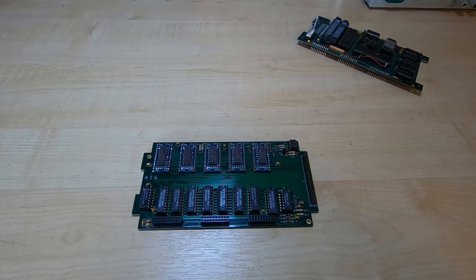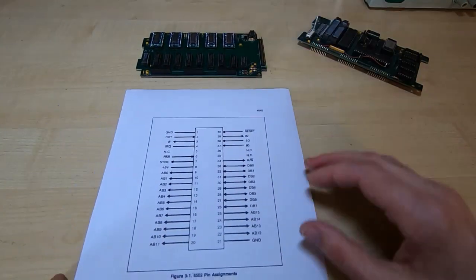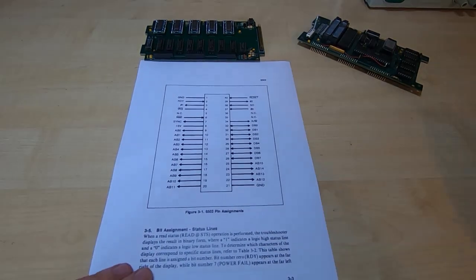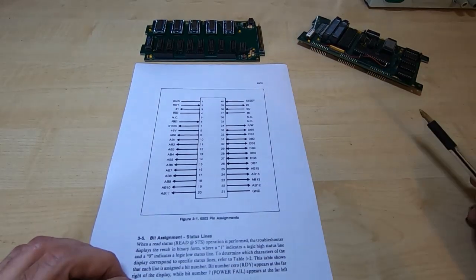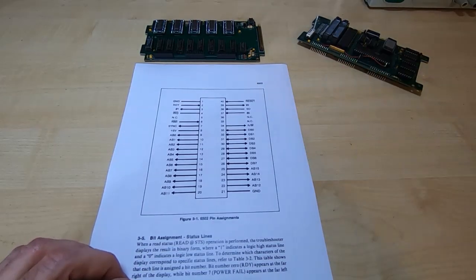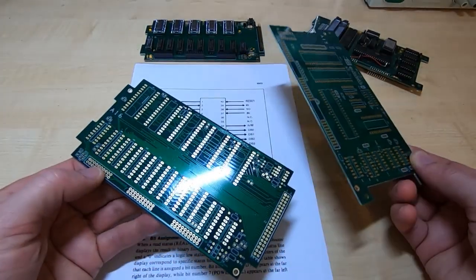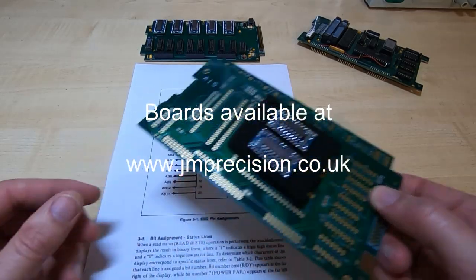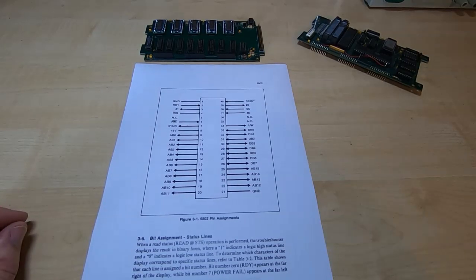It doesn't take much figuring out when you look at the schematics to figure out how to make up the connections. So this is the pinout for the 6502 — that's what this particular pod is. I've made quite a few different ones. Incidentally, these pods are the ones that I produce and I can supply board sets for them. If you want a bare board, just let me know. I can also supply the protection modules as well — they're available on eBay and also on the JM website.